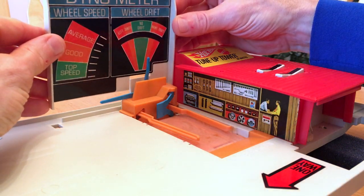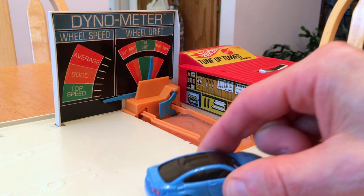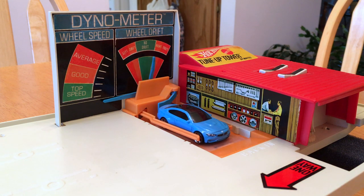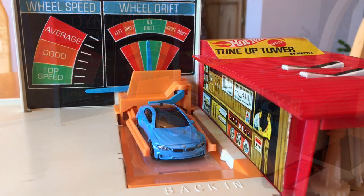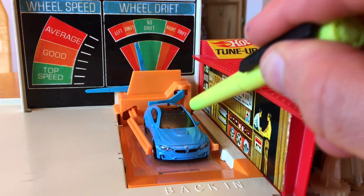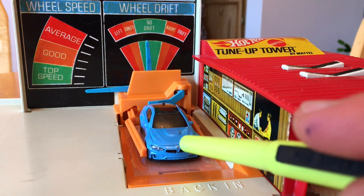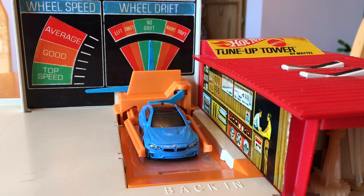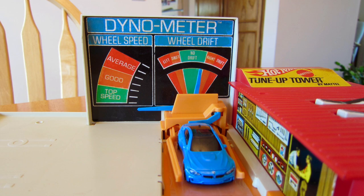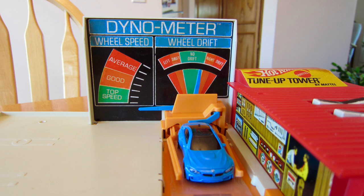I'll slide the back panel on. And now we'll see if the M4 rolls into place. The needle moves freely for left drift and right drift, and the wheel speed indicator works as well. So there you have it — the 1970 Hot Wheels tune-up tower dynometer head unit, fixed and ready to go.